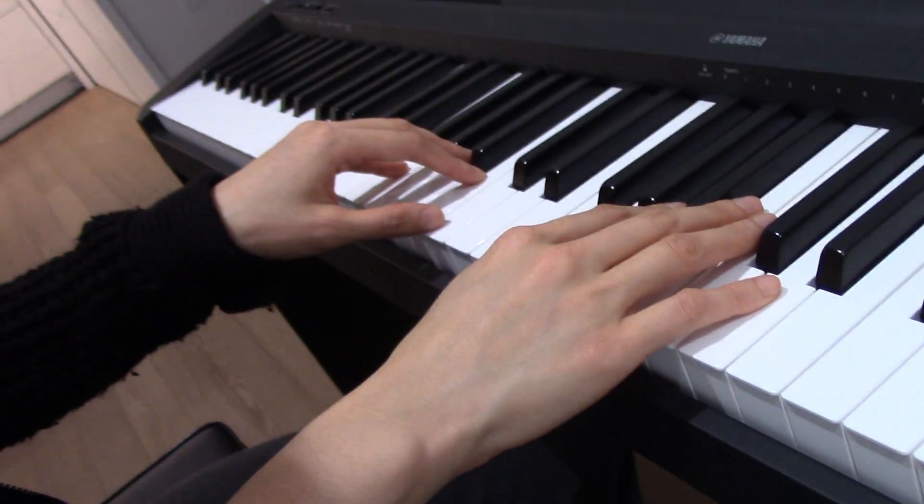Down by the bay, two hands. In class we only did one, so make sure that you learn the right hand really well and left hand join in. Like this. Ready?